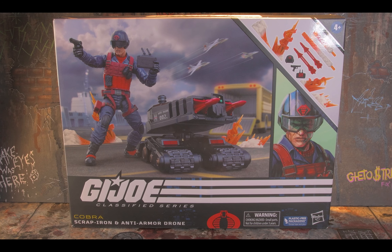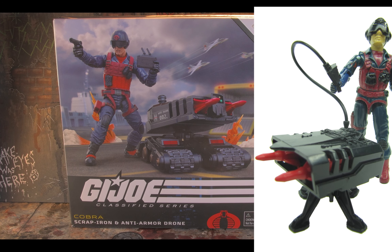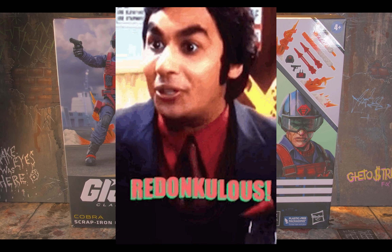Oh my goodness, look what has landed on my front porch — it's none other than Scrap Iron and his anti-armor drone! They are just dishing it out today. I hope I have enough memory card for all these videos I've been recording; it's getting kind of redonkulous.